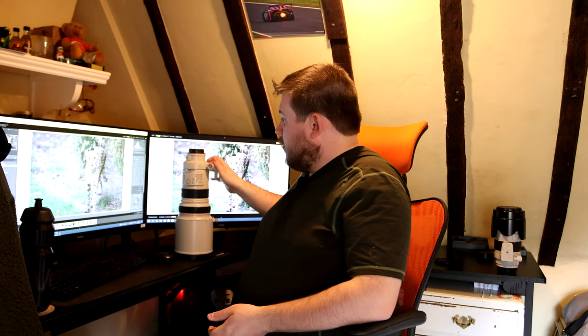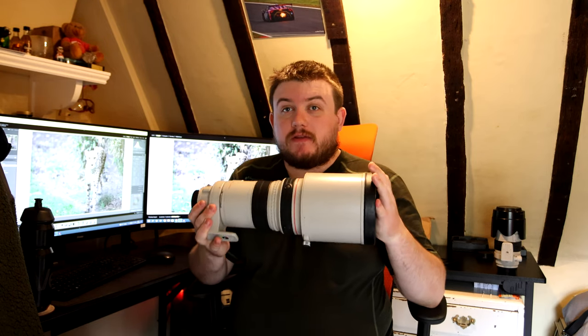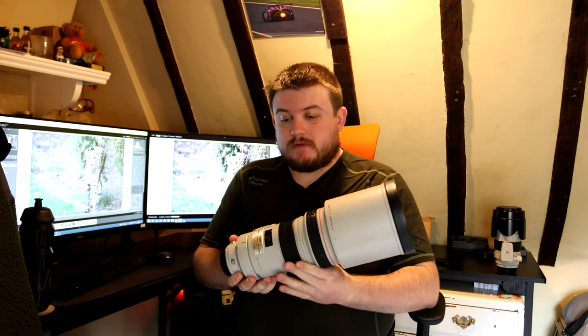Hi guys, welcome to today's video. Today we're going to be looking at the 300mm f2.8. This is my current go-to lens to do pretty much anything — zoo photography, wildlife, sporting events, everything apart from weddings. This is what I will go to and use nowadays.